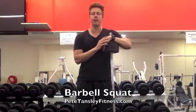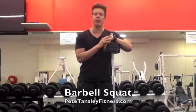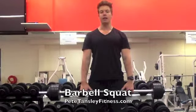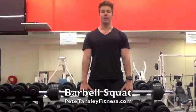Hey guys, Pete here from PeteTansleyFitness.com and today I want to demonstrate a barbell back squat. Ideally you want to have this bar set at shoulder height, you can walk under a rack, pick it up and then begin your squat.